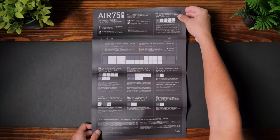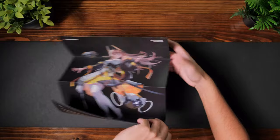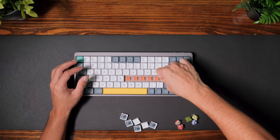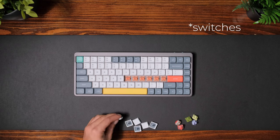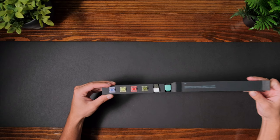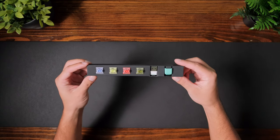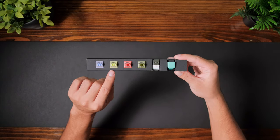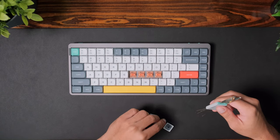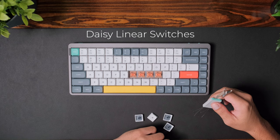You also get a sticker set, a quick setup guide that doubles as a poster, and a Q and A booklet. This keyboard is also hot swappable, so you can switch the keycaps or fix them whenever you need to — you also get a keycap and switch puller. Talking about switches, other than the ones already installed on the keyboard, you also get four of the different Nufi switches available so you can try them out. The specific keyboard I have here has the Nufi linear daisy switches installed.